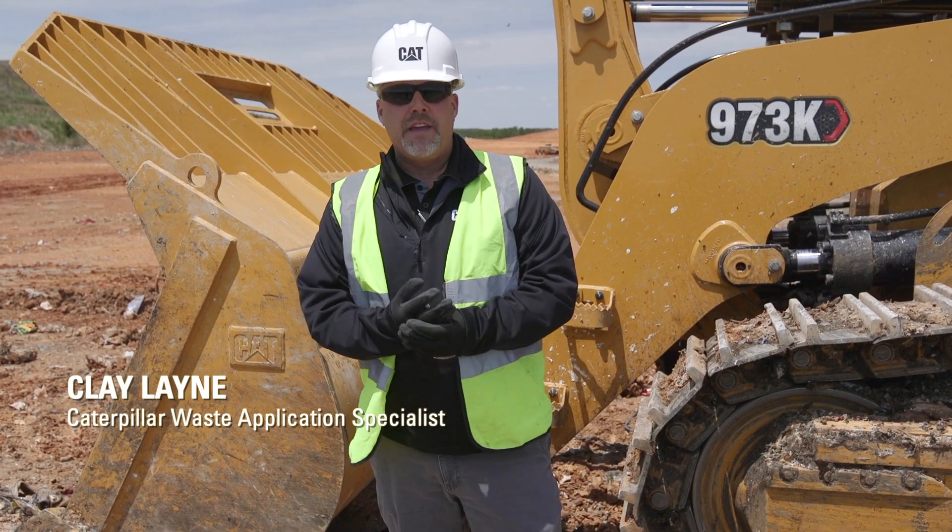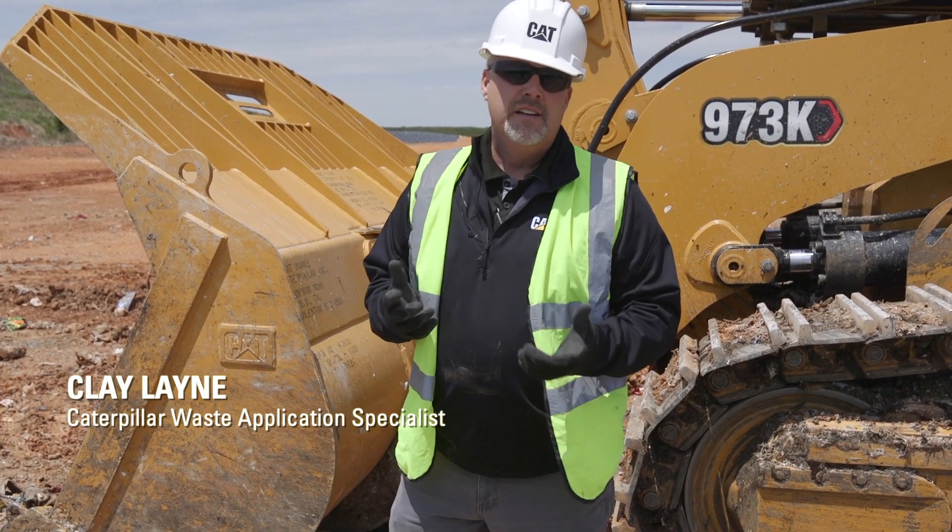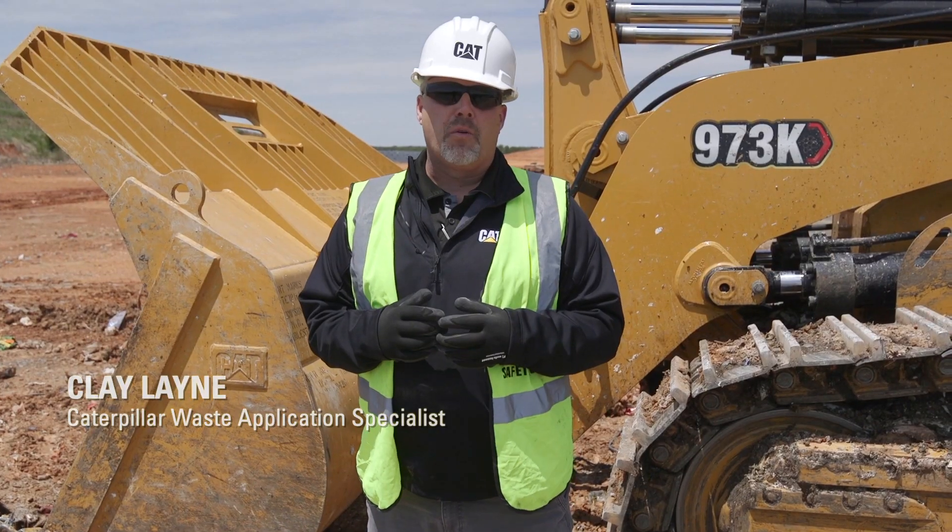Hi, I'm Clay Lane, Caterpillar's Waste Application Specialist, and today I'm going to talk to you about a pre-shift walk around on this 973K track type loader.